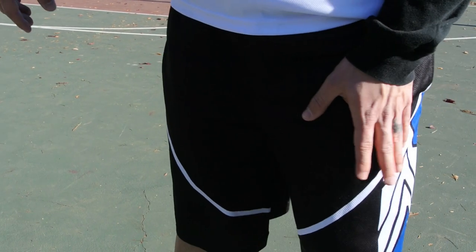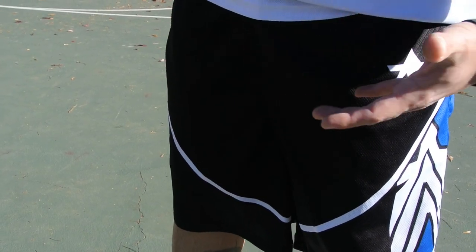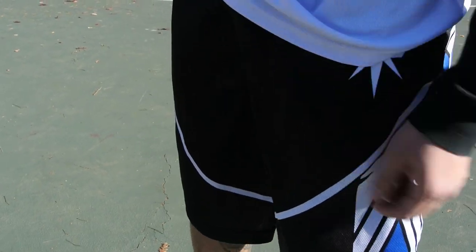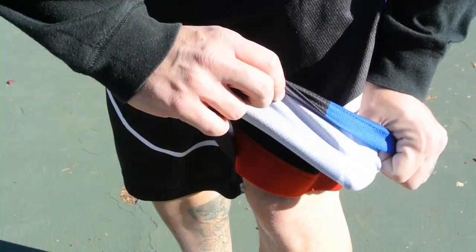Let's get right into it. The shorts fit true to size — these are size medium. In case you want to know my measurements, I'm 5'7" and about 160-162 pounds, so medium fits me perfectly both top and bottom. The material is very lightweight, it's a single-layered mesh.